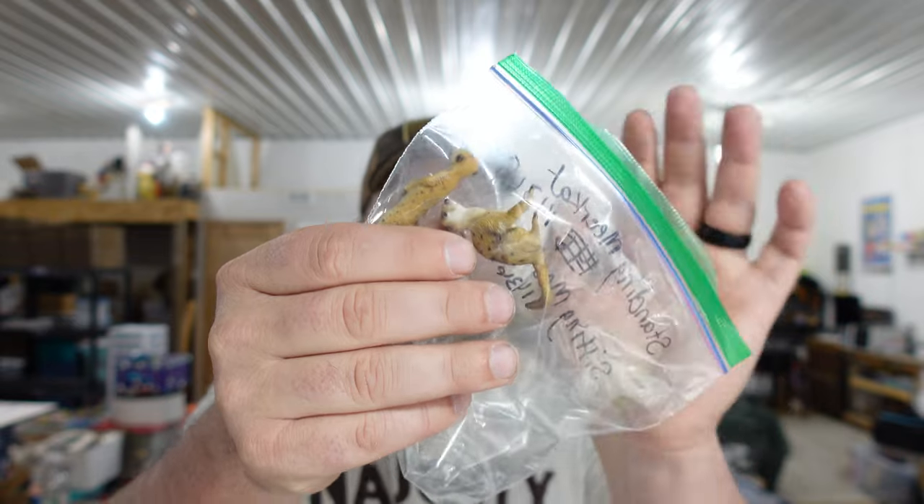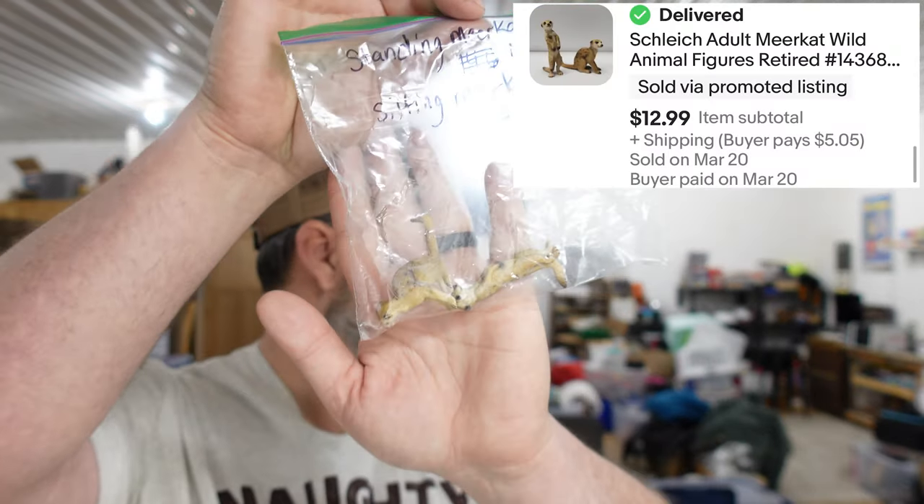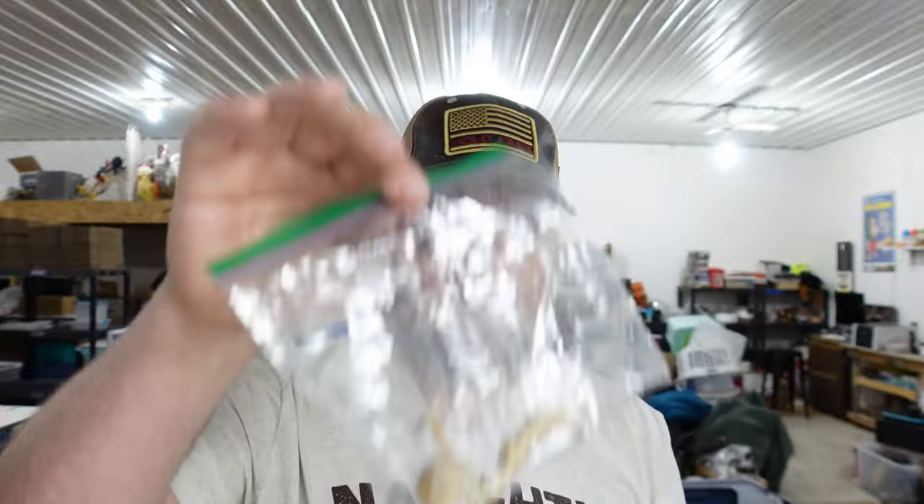Last up, we sold some more Schleich animals — specifically the meerkats. Two meerkats going to a new home; we used to watch Meerkat Manor a lot when my kids were little. Those two sold together for $12.99. The little Schleich figures are definitely bread and butter — we've sold almost half the ones we listed already. They sell quick, but it's the old ones, not the new ones.